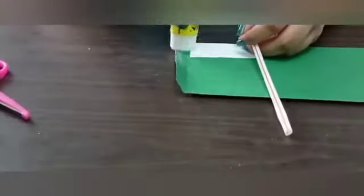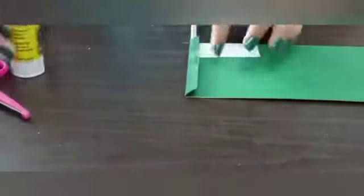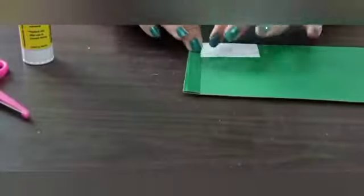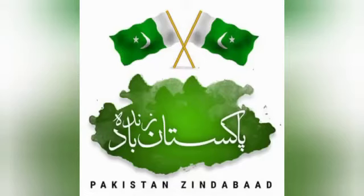Now we are about to finish our flag. For that, we are going to paste a straw or a stick on the back side. We need a small fold of green paper — apply a generous amount of glue on its back, put a straw or a stick in between it, then fold and press to form a flag. Voila! Our national flag is ready.